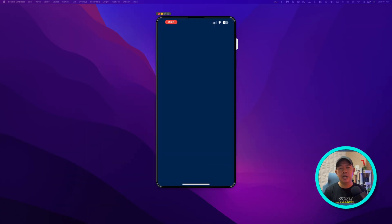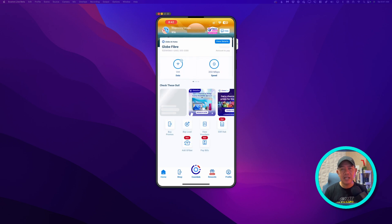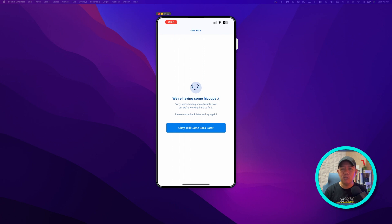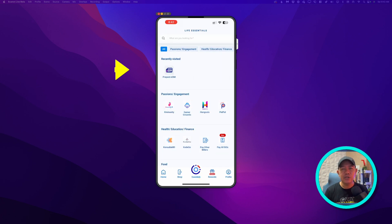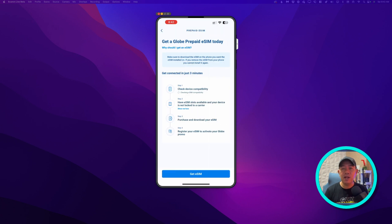So to demonstrate, let me go ahead and purchase another eSIM. The purchase process is pretty much the same. The first step is to open the Globe One app. Previously we didn't have the SIM hub, but in this latest version you can see the SIM hub. If that's not working, go back and from here choose Essentials, then choose Prepaid eSIM. From this point forward, all you need to do is follow the prompts.